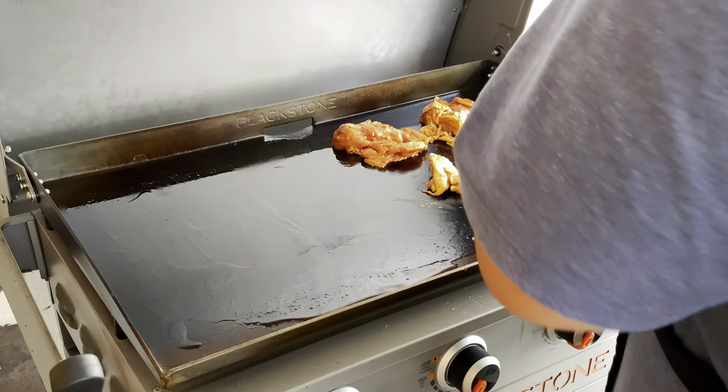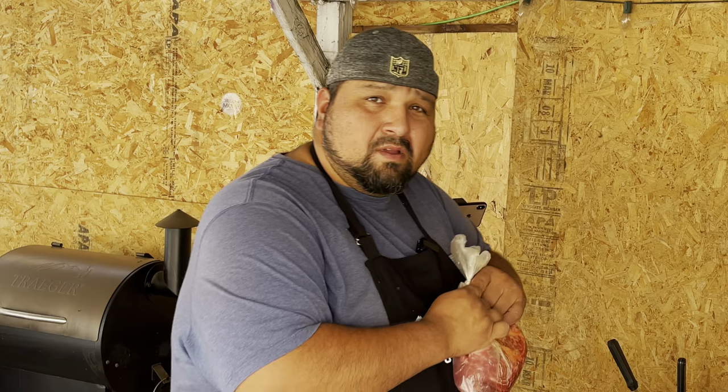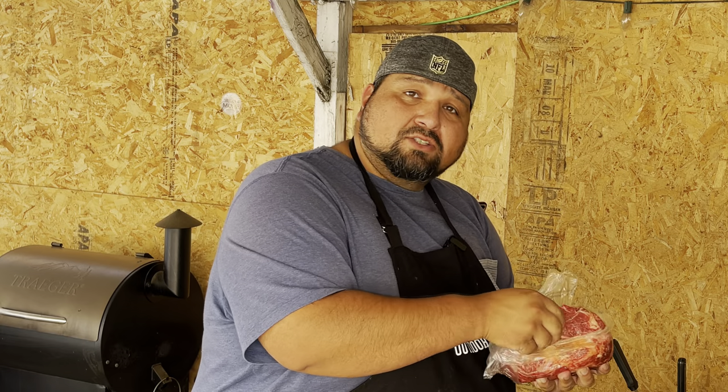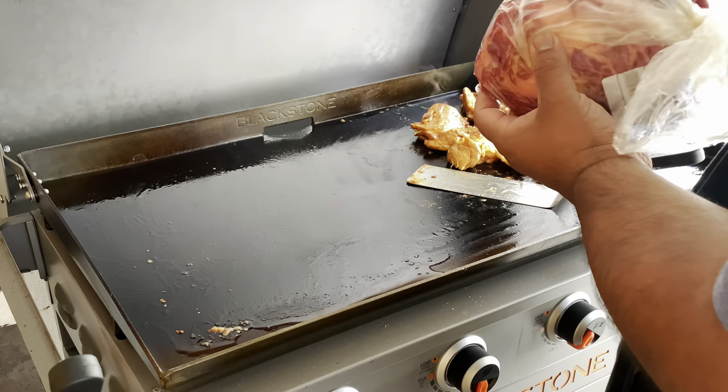I'm gonna go wash my hands because we do not want to cross-contaminate. We'll be back. All right, let's add our carne asada — this is why you guys are all here. Let's get this going.